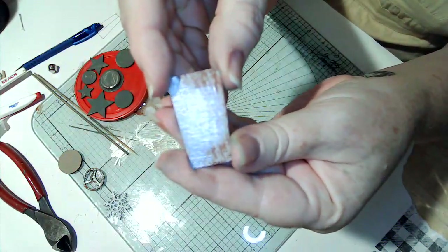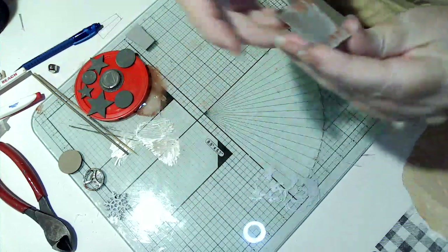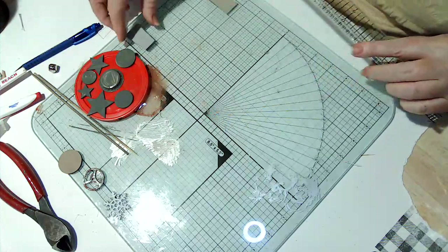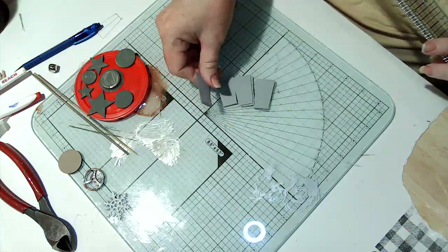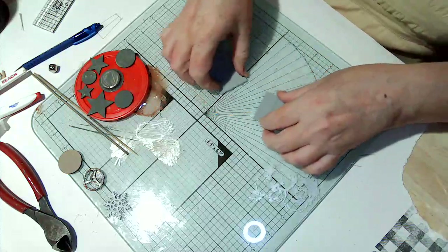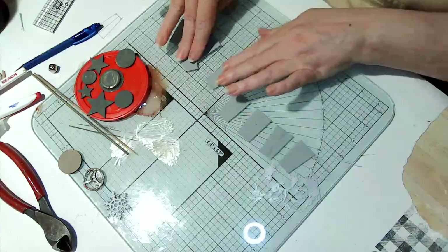You might be able to see those little lines right there - all those lines, so it looks like the metal's been worked. Once you trace it on the back and cut them all out - I'm going to use seven - you're going to line them up and keep them in the same direction.